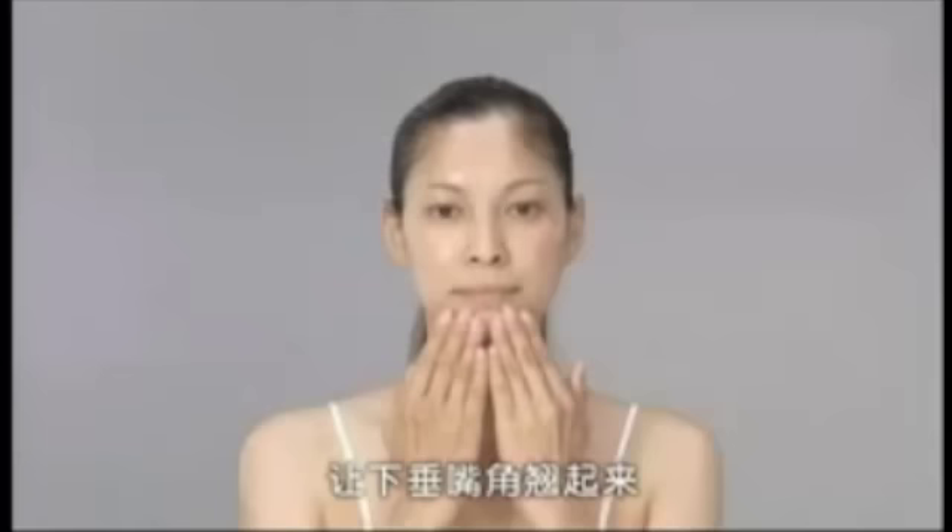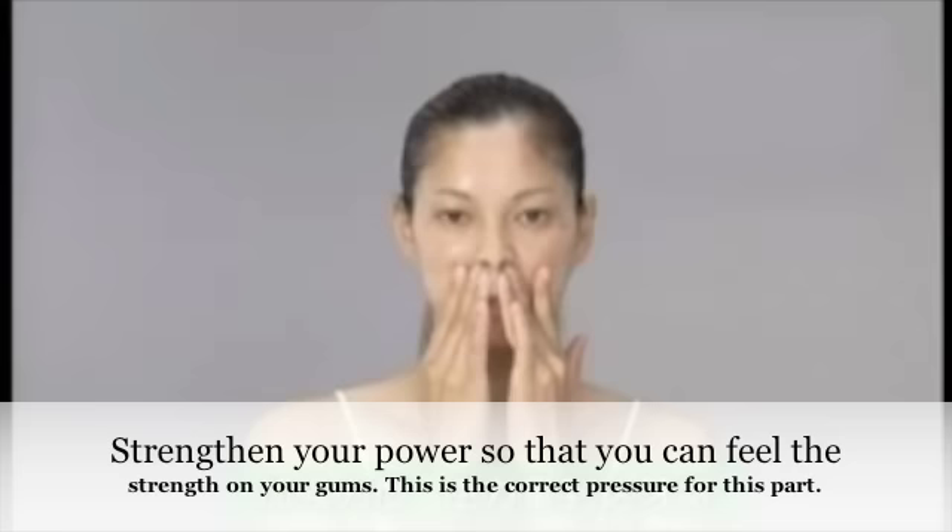Next is the corner of the mouth. This step can improve the sagging of the corner of the mouth so that you will have a killer smile. Use your fingers to press from the center, passing both sides of the mouth, reaching underneath your mouth. Maintain your pressure and repeat this motion three times. You can use more strength for the area underneath your nose, but your motion should be slower so that the pressure can reach down to your gum.